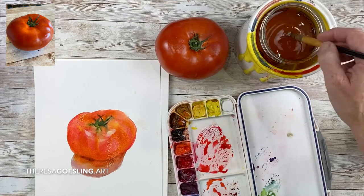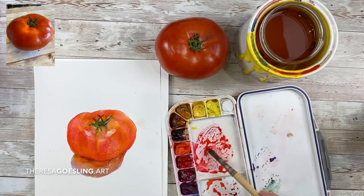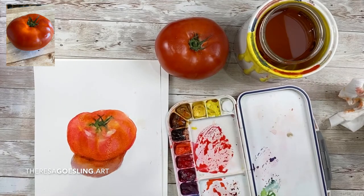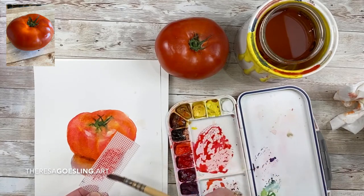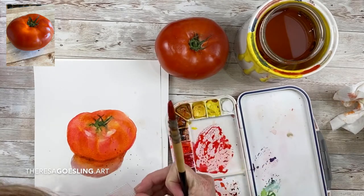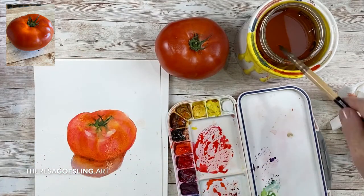So I'm wetting it down, adding some more permanent brown and some of my cad red deep into my shadow. I'm taking a splatter screen, which I like to use sometimes instead of toothbrushes.